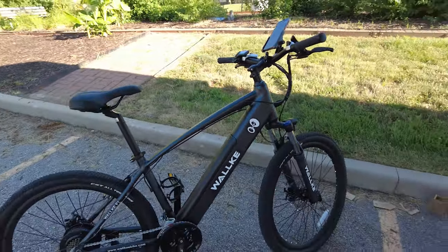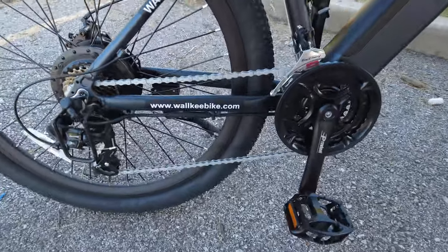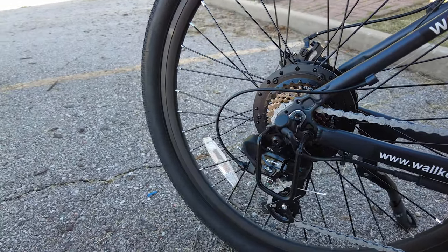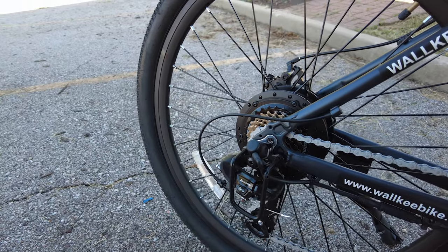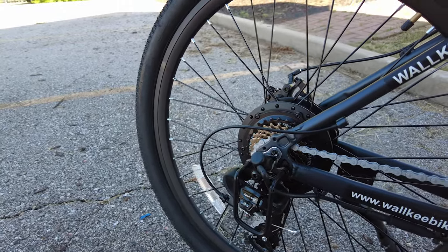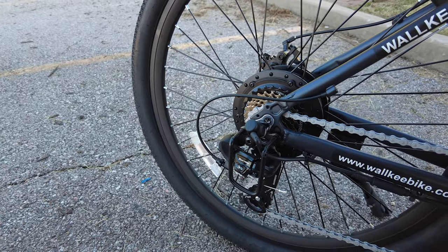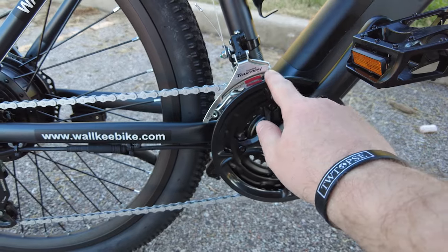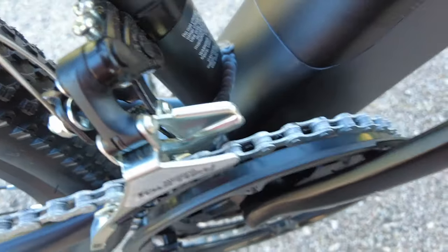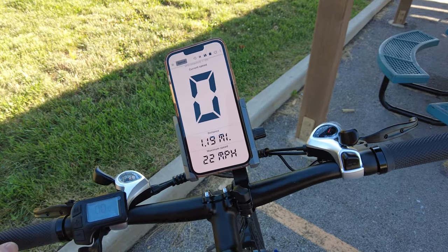You might notice something a little different down here with the gears. You have your normal Shimano Tourney system with seven speeds - it's a Shimano derailleur, name brand, decent but not the best. It also has another derailleur which changes the gearing across three different chainring sizes. Seven times three equals 21 speeds total.